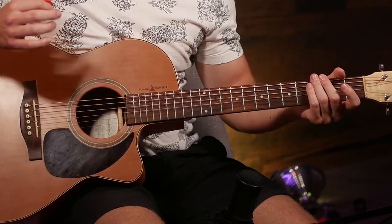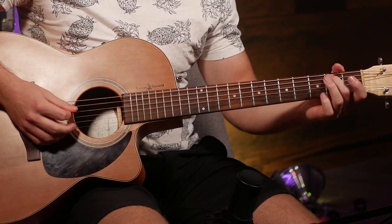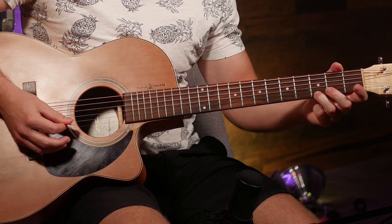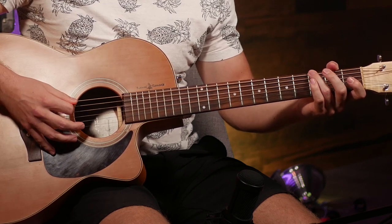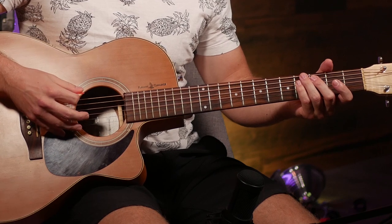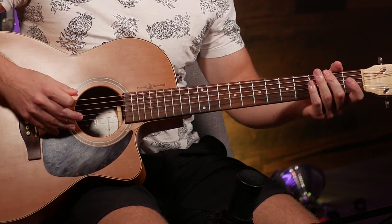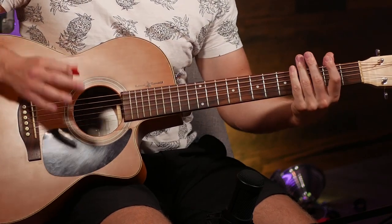Now we're going to do a few quick scales to get our fingers moving and work on picking individual notes. Scales are useful because once you learn one you've got a bunch of notes to use when jamming and improvising. We're going to start with a classic blues scale — the A minor pentatonic — playing it up and then back down. Make sure you're always alternate picking: down on the first stroke, up on the next, throughout the entire scale. Play slower if you're a beginner, faster if you're intermediate.